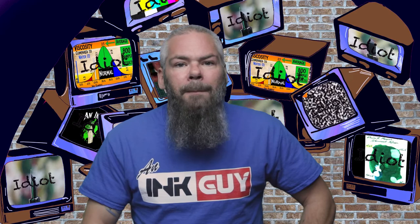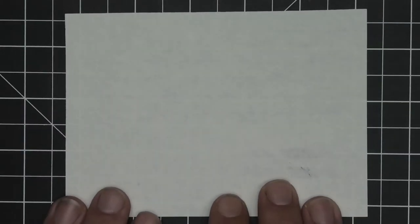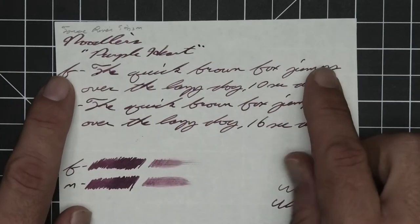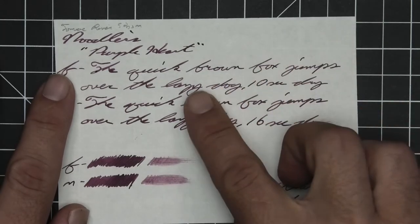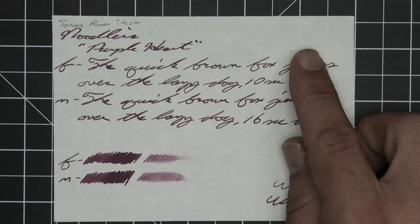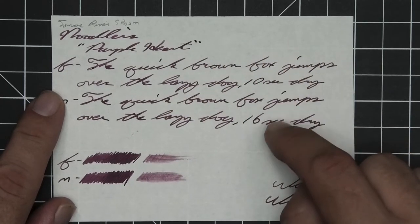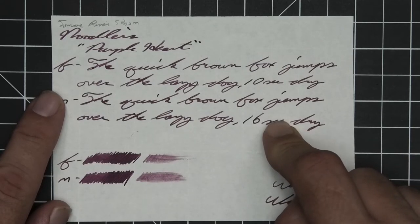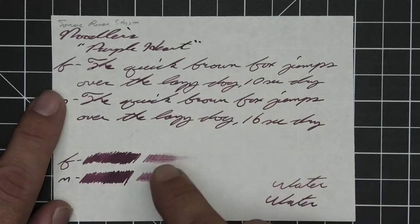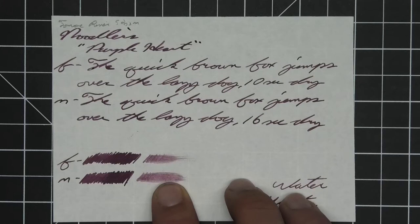The next writing sample is done on 52 GSM Tomoe River. We have no bleeding, no major ghosting, no feather, spread, or halo sheen, and no shade — the paper gives it too much opportunity to level out as it's drying. We still get a very consistent tone. The extra fine took 10 seconds to dry while the medium took 16. The scrubbies for both don't really show any color variation, and there is a slim chance you could recover if you smeared while writing.